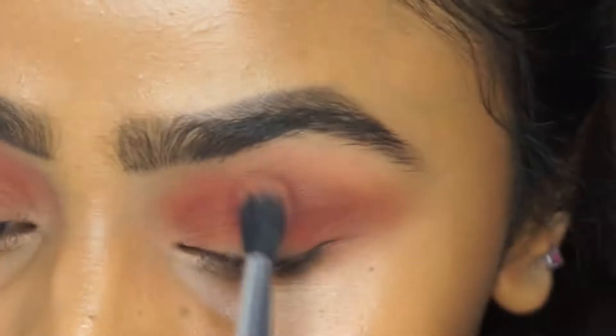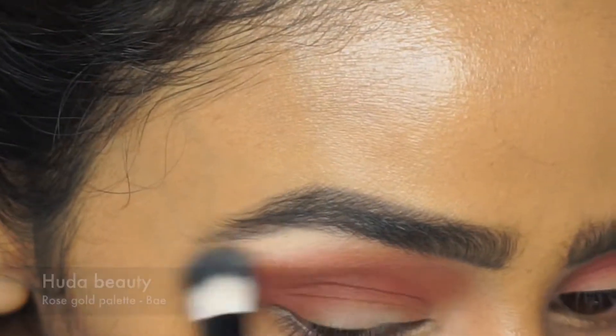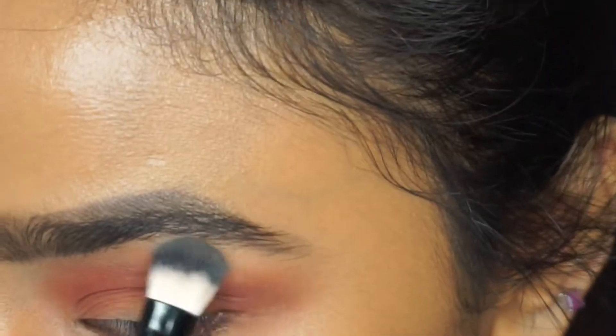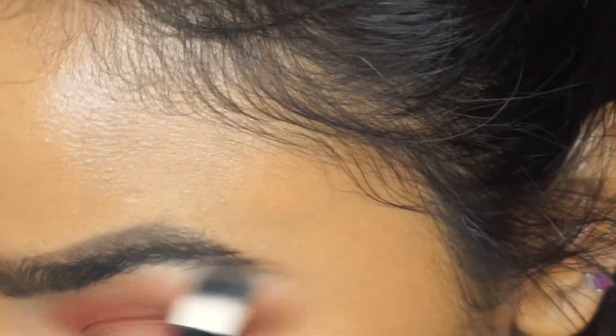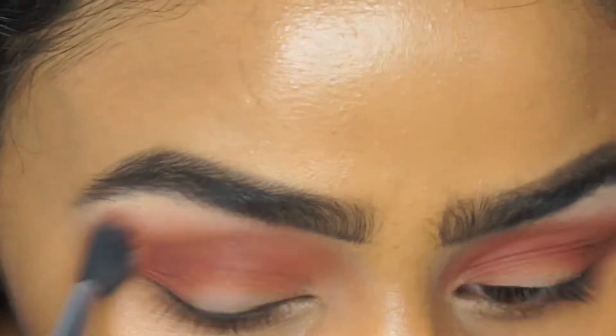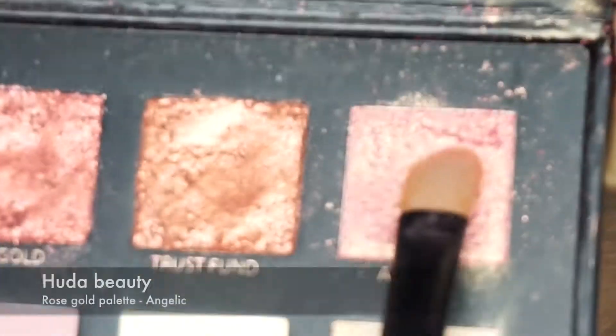In between blending I am going in with an angled eyeshadow brush from Real Techniques just to blend those two colors together so everything looks more seamless and perfect. Then for my brow bone color I'm using the shade Bae — it's more like a white and vanilla kind of color — and this will help make my eyebrows look more lifted and also clean up the previous crease shades to make it look more precise.